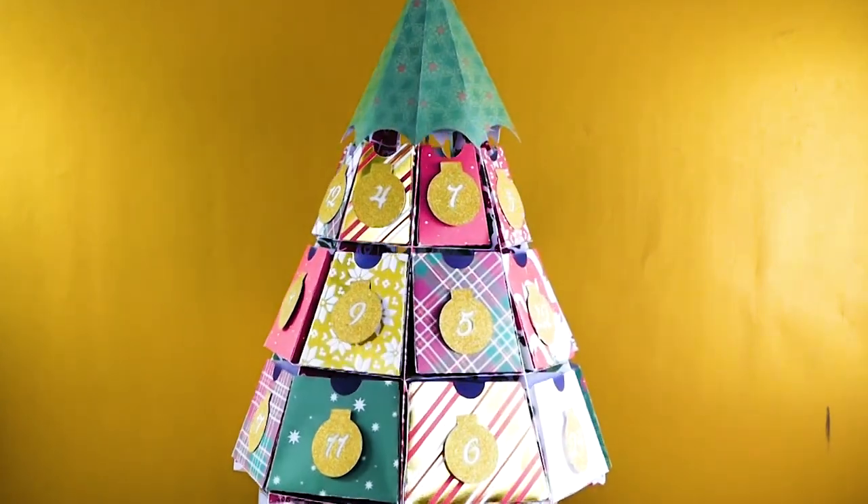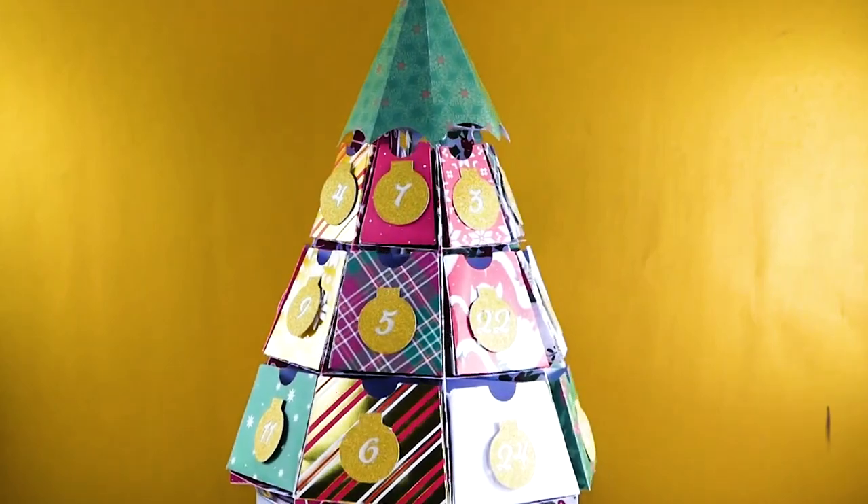Thank you so much for watching my tutorial on how to make the easy paper Christmas tree advent calendar. This is actually the very beginning of my 25 Days of Maker Projects on the jennifermaker.com blog. Beginning tomorrow, December 1st, I will be giving away 25 projects on my blog as my gift to you for your support throughout the last year. I am so grateful for your enthusiasm, feedback, and for being so wonderful and welcoming.